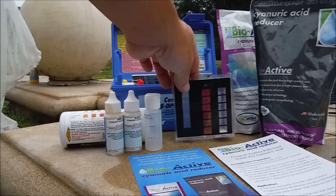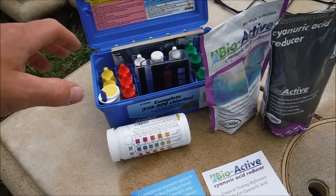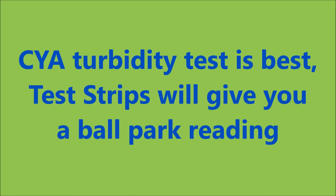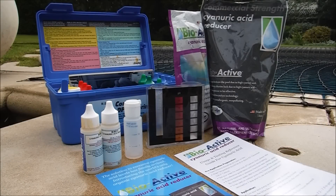You can use a test kit — this is the K2006 — it comes with the cyanuric acid test. You can also take a water sample into your local pool store; they'll test the cyanuric acid level for you. You want to make sure you don't shock your pool before or after doing this process, as high levels of chlorine will burn off the product.